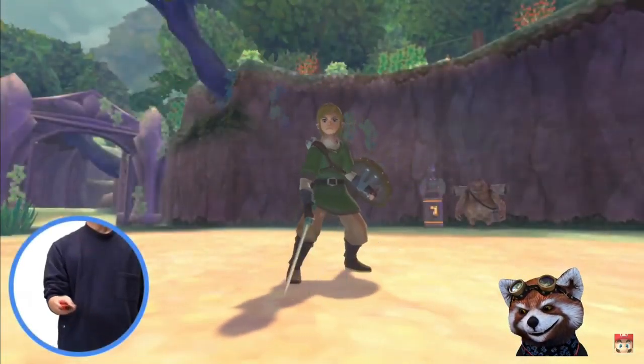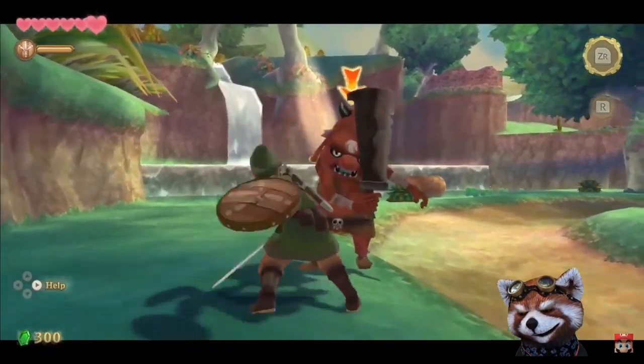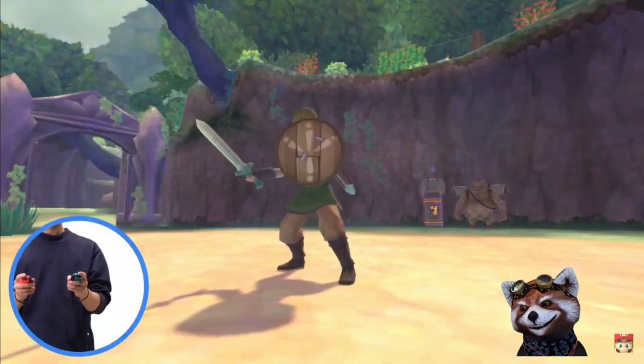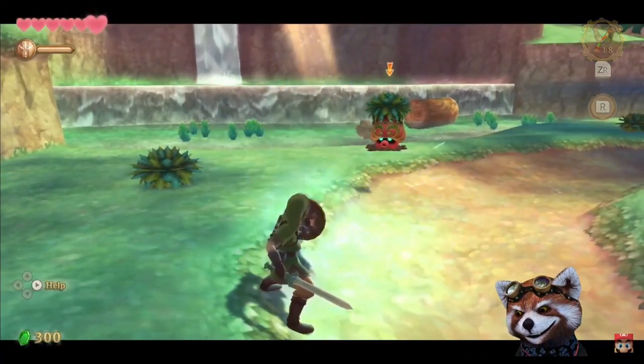We've recreated the controls for the sword and the shield by having the player hold two Joy-Con controllers. The Joy-Con controller in your right hand is the sword — swing it to have Link swing his sword in the game. The Joy-Con controller in your left hand is the shield. By lifting the controller, you can raise the shield to block enemy attacks.